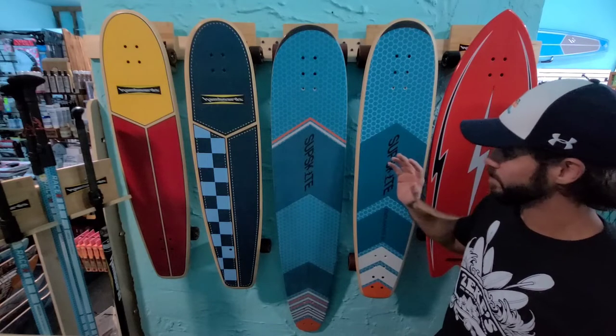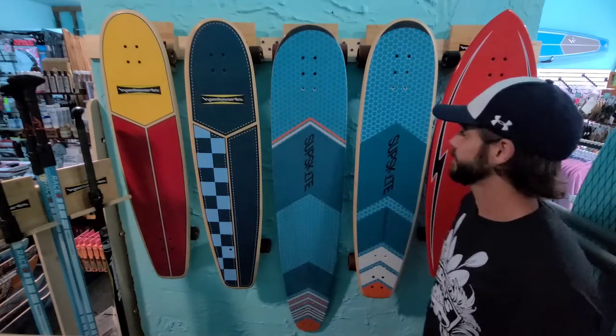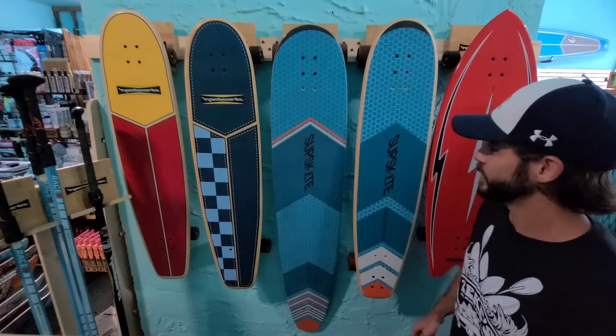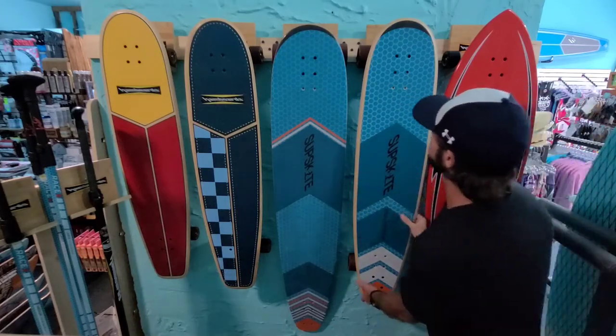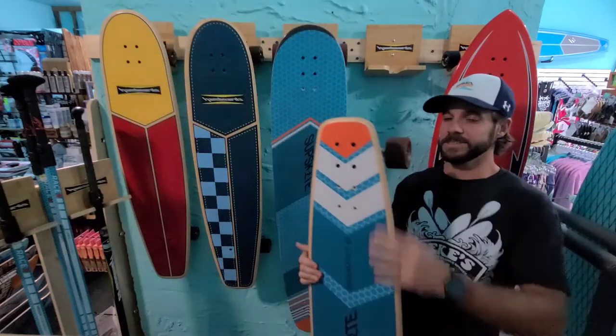The Sup Skate is just a more pumpable version of a hand board. It's got its own paint job — looks like a starboard sprint race board. It has different wheelbase options, and you can see the additional holes that are pre-drilled into the deck.